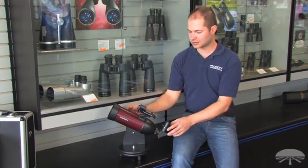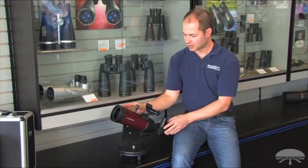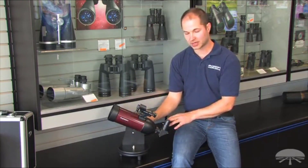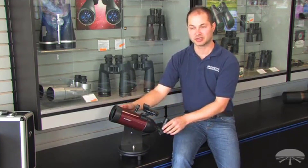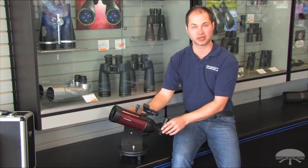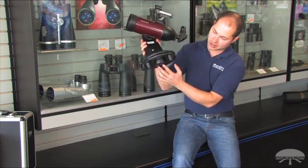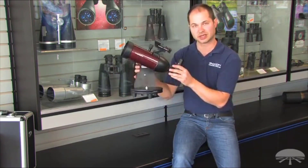Hi everyone, I'm Kent from Orion, and this is the GoScope 80mm tabletop telescope. It's an 80mm refractor on a very simple swivel altazimuth mount, so it swivels up and down, left and right with very smooth motion, making it easy to track things. It comes with two eyepieces — a 20mm and a 10mm — as well as an Orion EasyFinder reflex sight. 80mm is good enough aperture to see the brighter deep sky objects such as the Orion Nebula, the Andromeda Galaxy, many of the Messier objects, as well as great views of the moon and planets. The base also has a tripod socket on the bottom, so any camera tripod you have for photographic equipment will work.